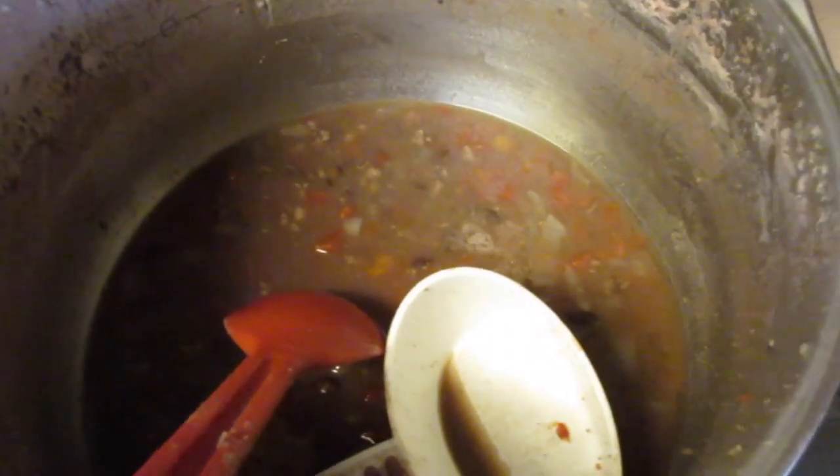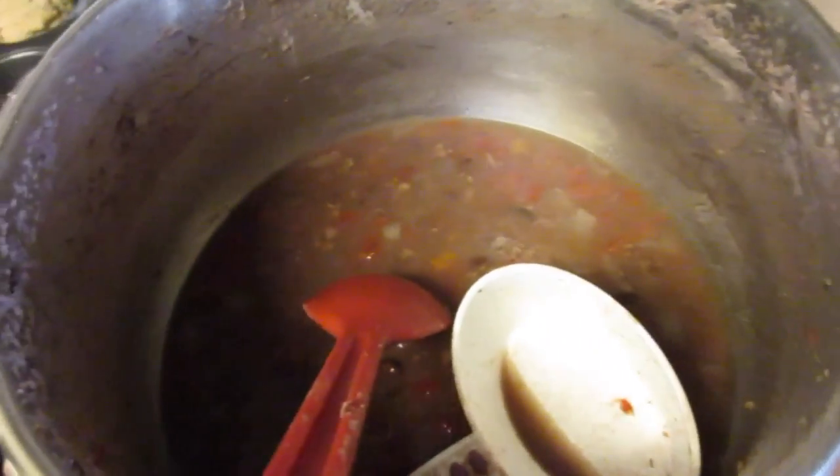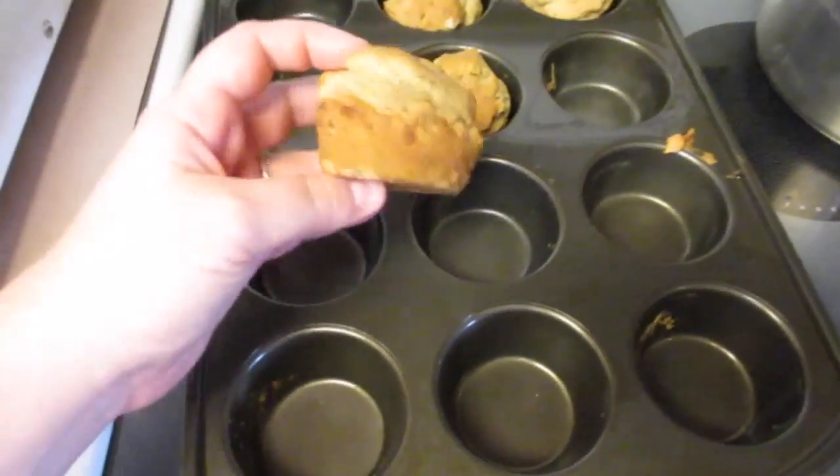I soaked the beans overnight, and then there's onions, some tomatoes, and just seasonings. I'm pretty sure this is on plan, or pretty close — I haven't done it in a while so I don't quite remember the numbers. But there are no sugars in it at all, and it's really healthy. I also made banana muffins.